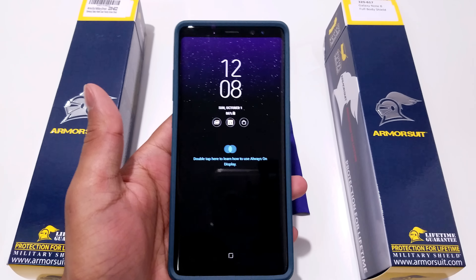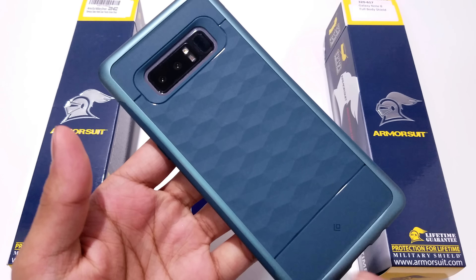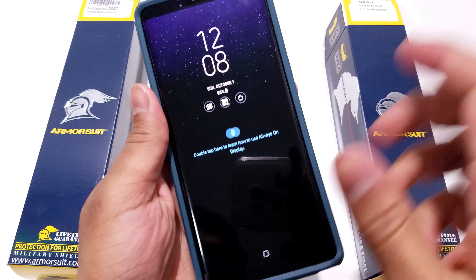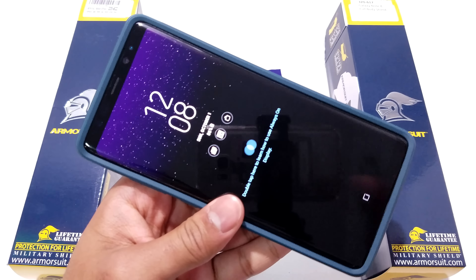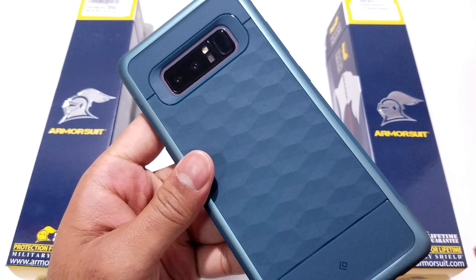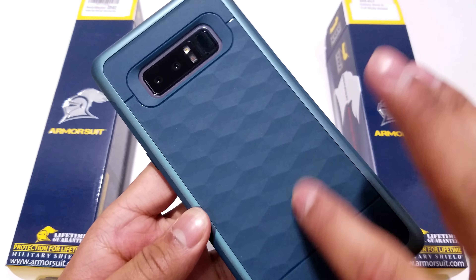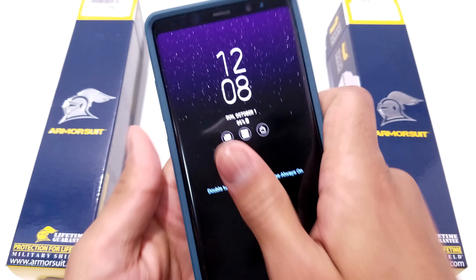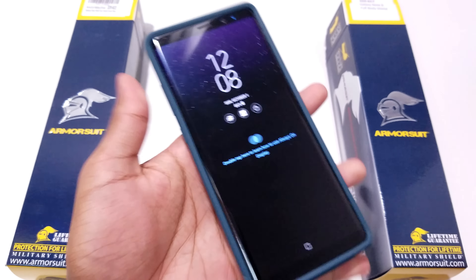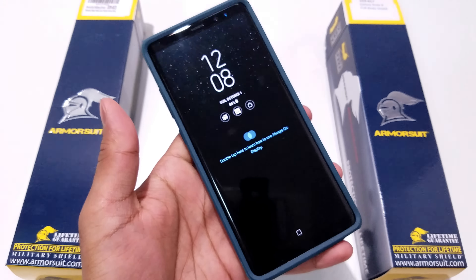Next up is the Caseology Parallax Series case. This case also fits this phone very well and is compatible with a full protection screen protector on the front. It looks incredibly nice on this phone with a matte finish and textured body on the back. Great colors, and it fits perfectly with this screen protector. Without further ado, let's move on to our last case.